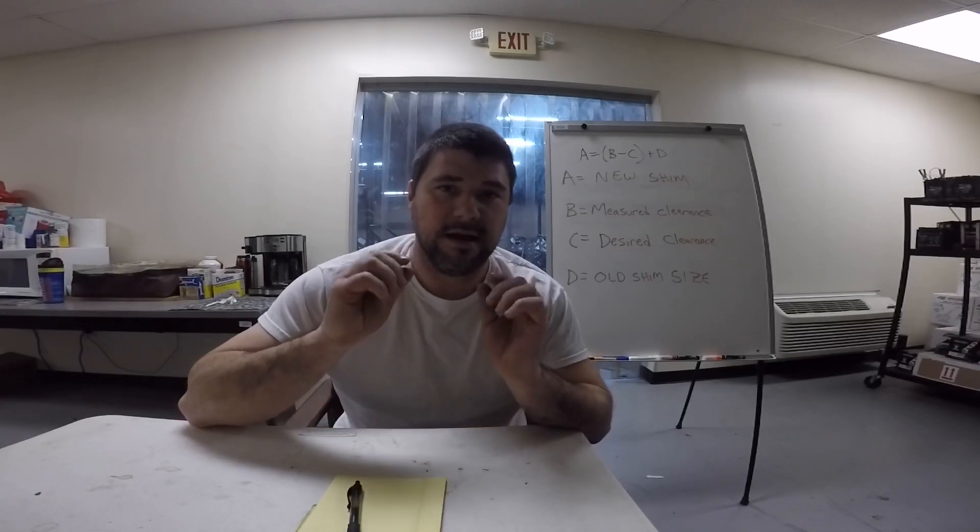What's going on guys? Matt with Motoworks here. If you clicked on this video it's because you're doing a valve adjustment and you need to know what size shims you need for your motorcycle. I put this video together so you guys can get an idea of the math involved with figuring out the shim thickness. Using this technique, I actually get the right shim I need every time.